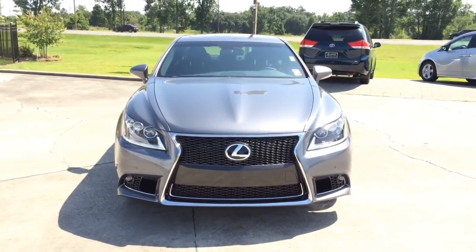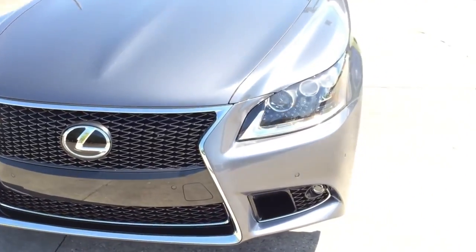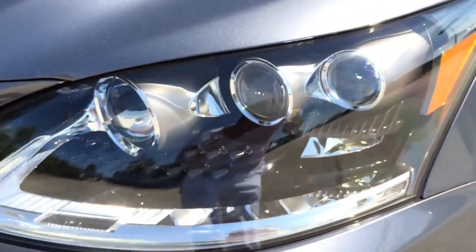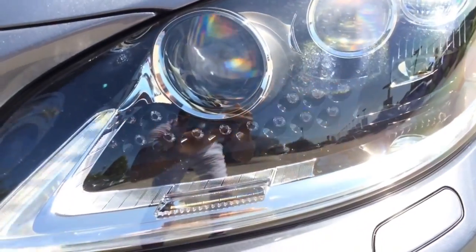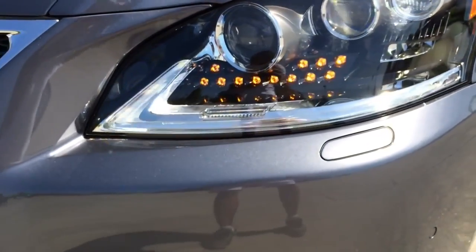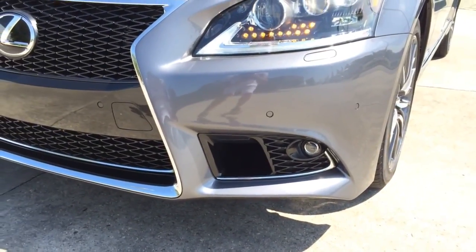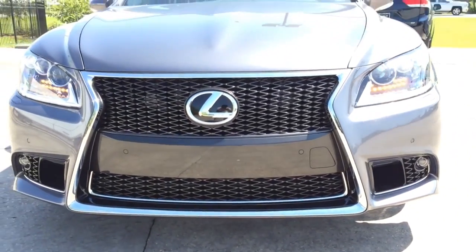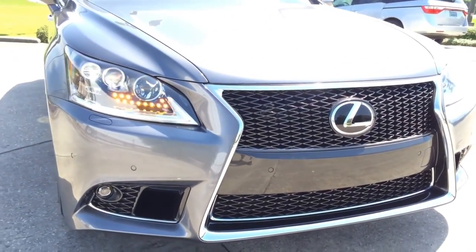Up front, the first thing you'll notice is the pair of LED headlamps with intelligent high-beam and dynamic auto-leveling system. LED turn signal lights and LED daytime running lights are also integrated into the headlamps. There's also a high-intensity retractable headlight washer built into the front bumper. The front looks amazing with the new visual signature of the Lexus brand — the spindle-shaped grille — which was designed to create a powerful expression of precision and dynamic movement.